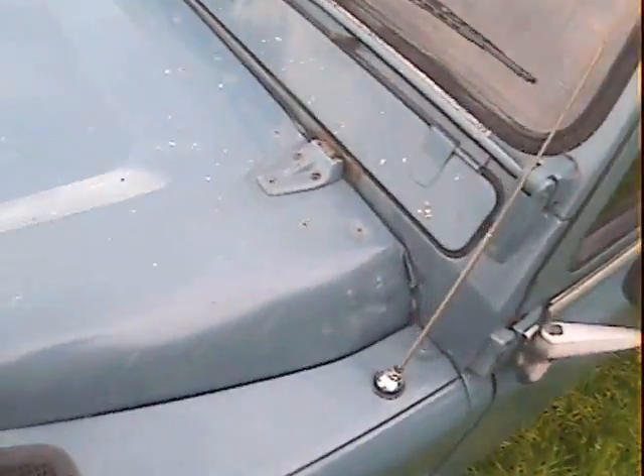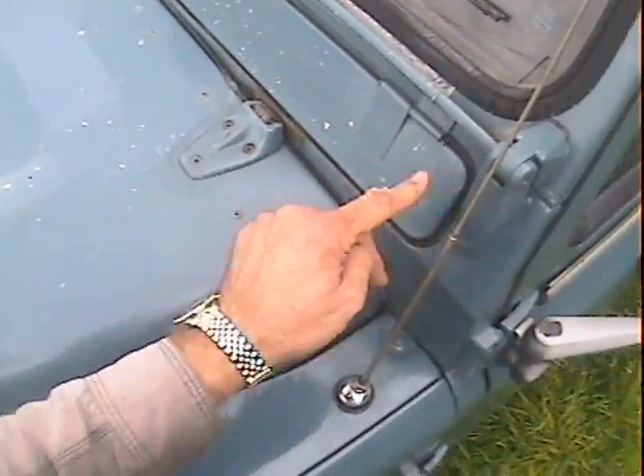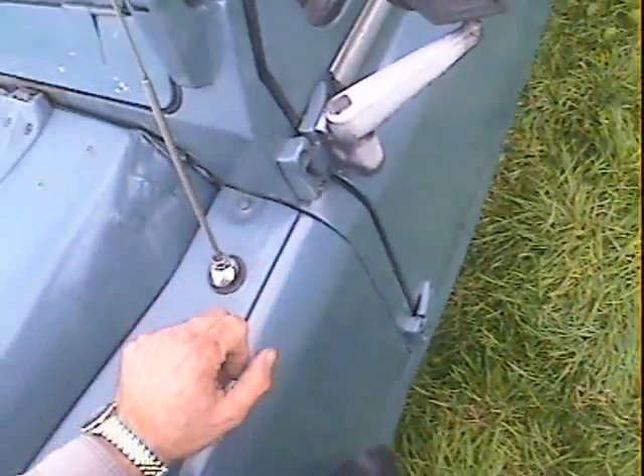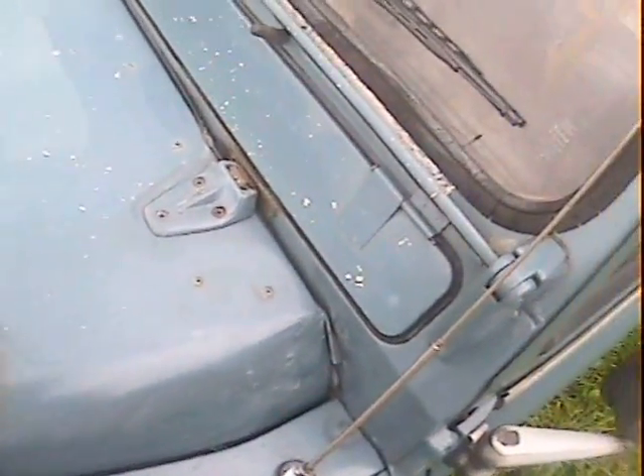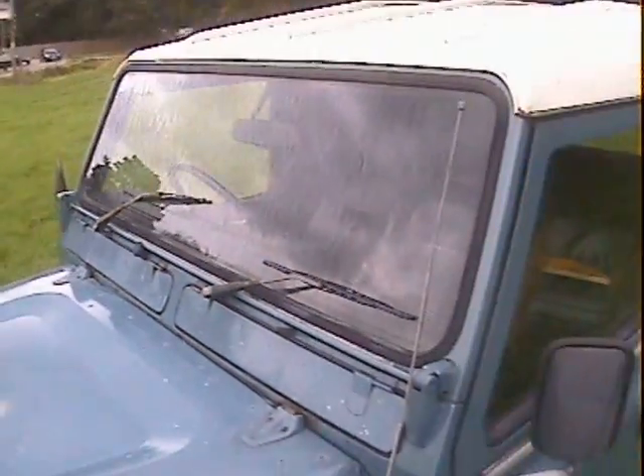The scuttle on the nearside all looks very good indeed — nice, smooth and correct. Whether it's had replacement panels or not I don't know, but if it has been done, it's been done very well indeed. All good around the scuttle vent tops, no problem at all there. Screen is all good, roof is fine.